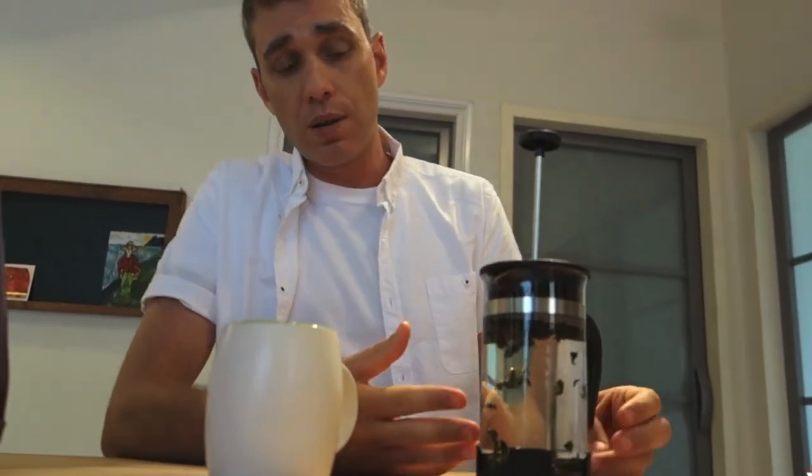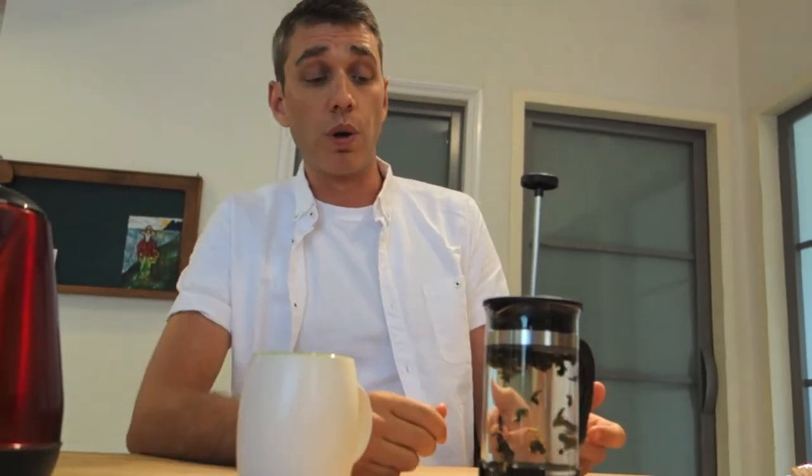I'm going to leave this for about a minute, but again, if you like a stronger tea try leaving it longer, and if you like it lighter, brew it for a shorter amount of time.